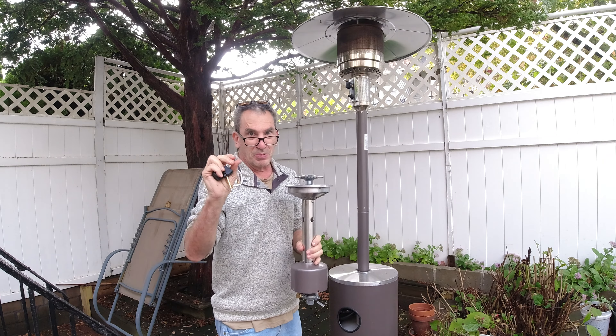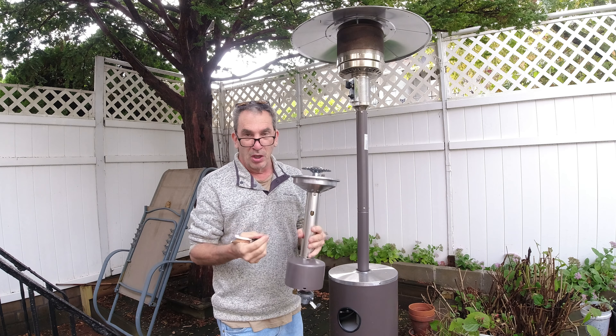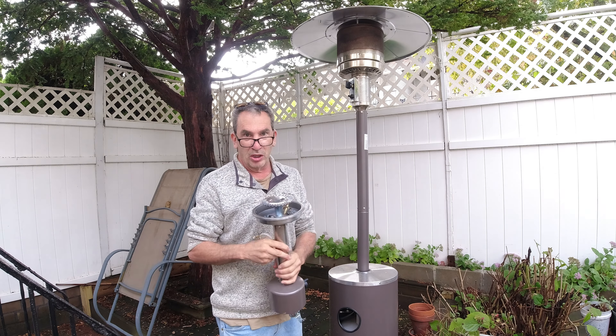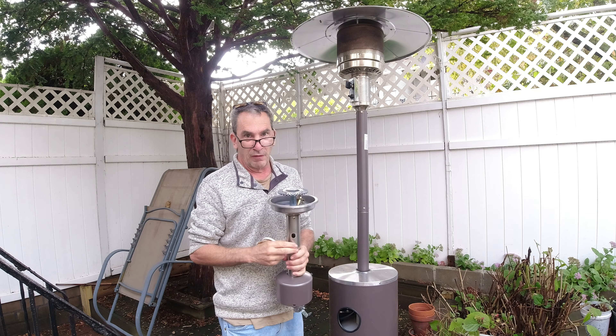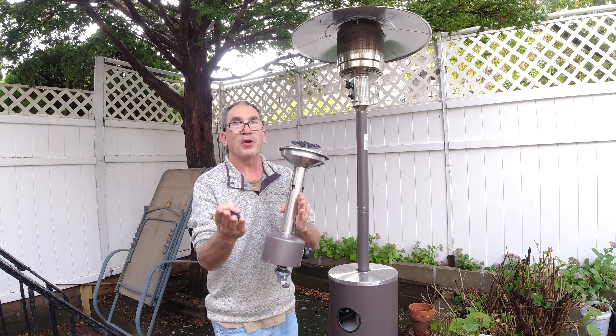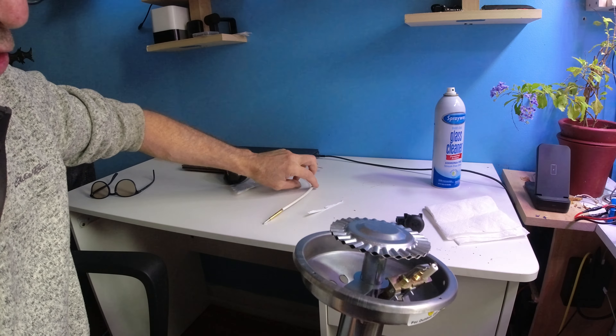I'm not going to go into great detail, but we are going to take this off and replace it. Let's get to opening up the patio heater. We have four screws — we take them out, then lift the cover up and off.